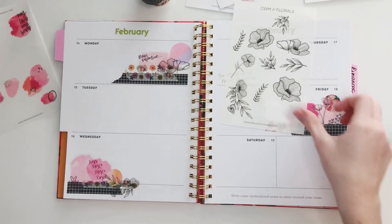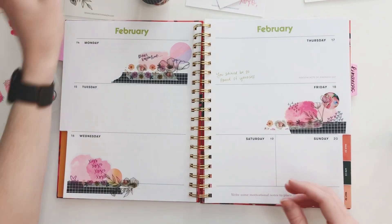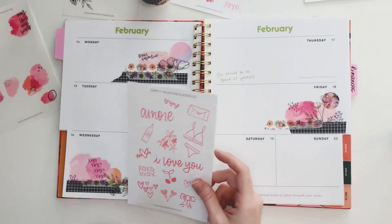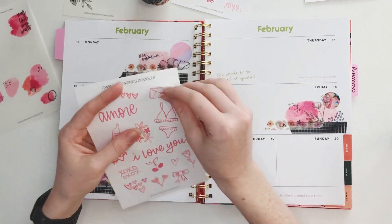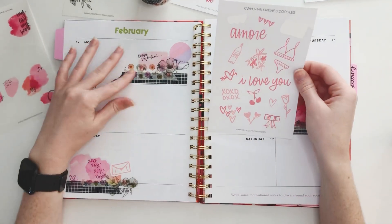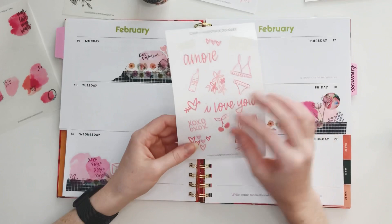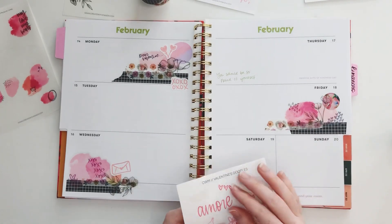Just kind of doing whatever — there's no real method, I'm just layering some stuff. I'm not a fan of this orange in this gradient circle but I can cover that up with maybe one of these things. I love these doodles from the valentine doodle sheet — maybe a little mail, it's cute. We'll sprinkle some of these in the cluster and really make it just fun and very Valentine's Day-y.